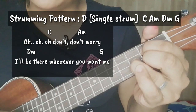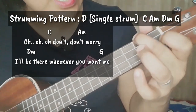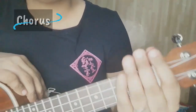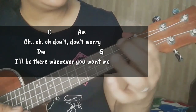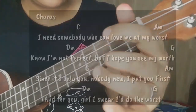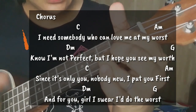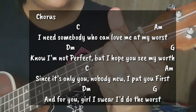Tapos chorus na tayo. Dumako na tayo sa ating chorus, start mo na tayo sa ating pre-chorus. Ooh, don't you worry. I'll be there whenever you want me. I need somebody who can love me at my worst. Though I'm not perfect, but I hope you see my worth. It's only you, nobody who put you first. And for you, for us, you're out of this world.